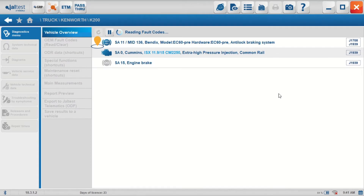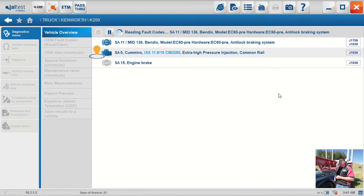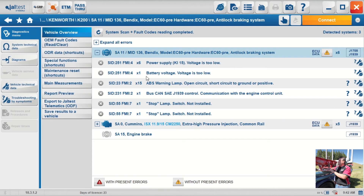It has identified the anti-lock braking module, Cummins ISX 15CM2250 engine, extra high pressure injection common rail diesel, and of course the engine brake system is on there as well. Now it's identified the modules and asking if there are any faults. We've got faults appearing in the anti-lock braking system and it's now reading the engine module. We've got five faults showing in the engine module which we'll have a look at in more detail now. The engine brake has come back with no codes, so we'll go straight into the engine module.